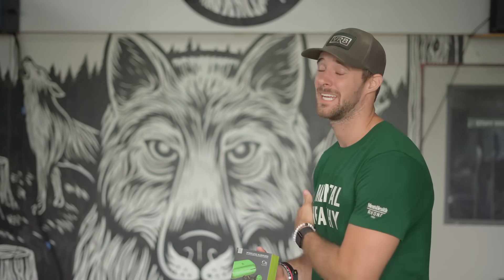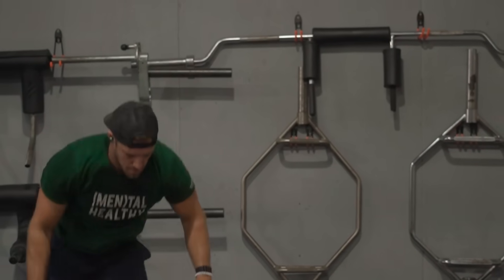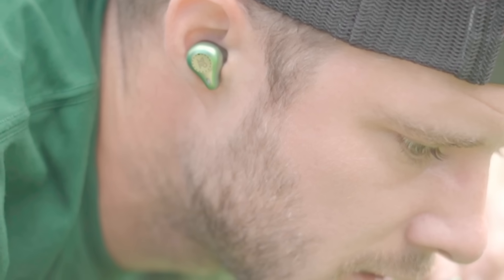What is up y'all? This is Noah Heisman coming at you from Squash Frontier Fitness in Austin, Texas. We're here in the Wolf Den, our elite training facility where we put fitness products to the ultimate test.